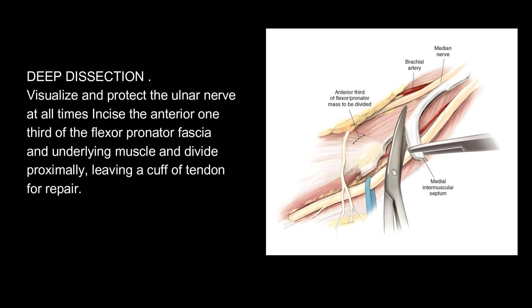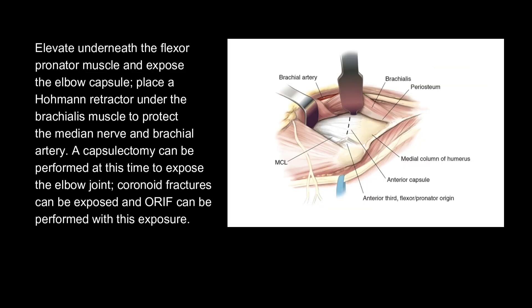Deep dissection: Visualize and protect the ulnar nerve at all times. Incise the anterior one-third of the flexor-pronator fascia and underlying muscle and divide proximally, leaving a cuff of tendon for repair. Elevate underneath the flexor-pronator muscle and expose the elbow capsule. Place a Hohmann retractor under the brachialis muscle to protect the median nerve and brachial artery. A capsulectomy can be performed at this time to expose the elbow joint. Coronoid fractures can be exposed and ORIF can be performed with this exposure.